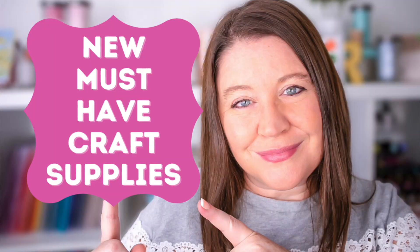Hello everyone! Welcome back to my channel. I'm Rebecca Keppel. Today's video is another episode of new and must-have crafty supplies.